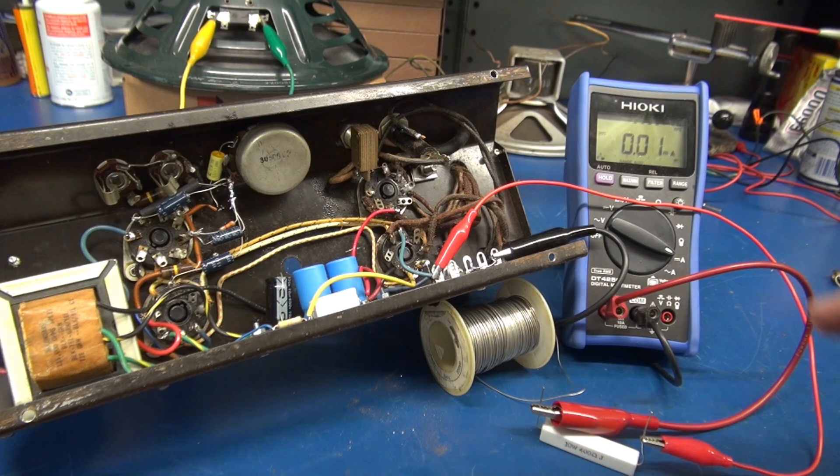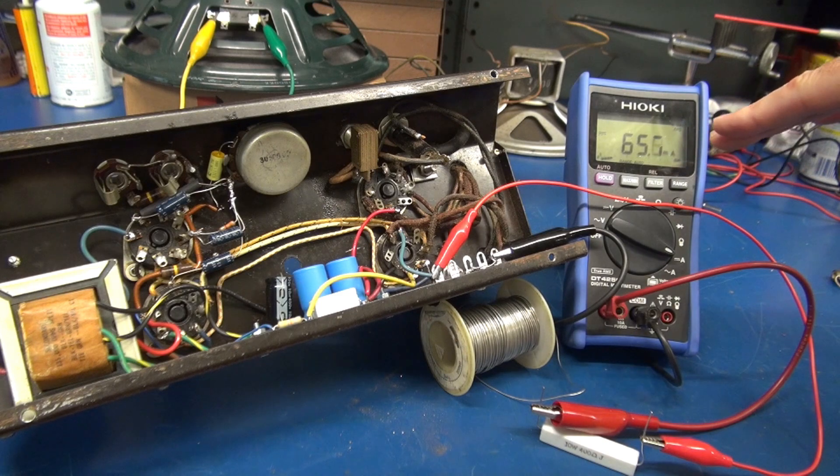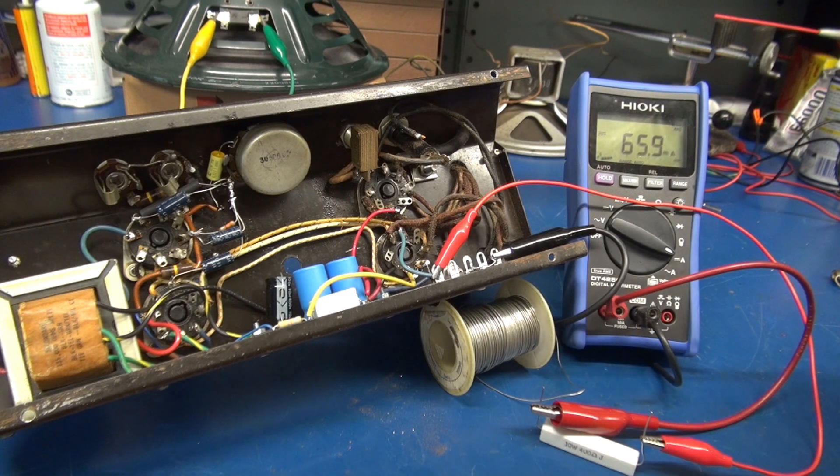Now I'm going to plug in the amplifier and monitor the direct DC milliamps going through those output tubes — this is both of them. Somewhere around 65 milliamps total, so about 33 milliamps per tube. I'd rather go under that a little bit.